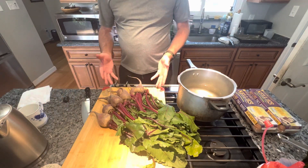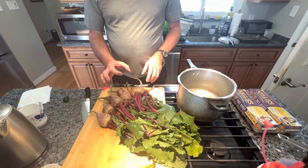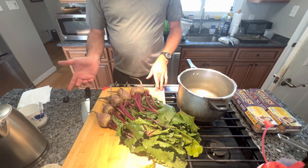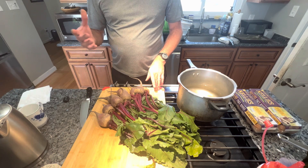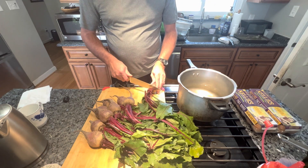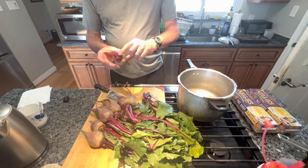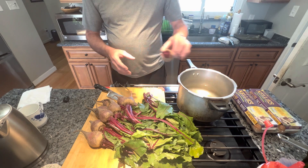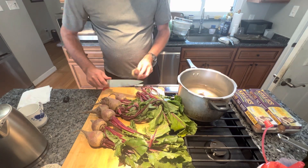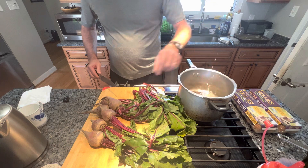Here I have nine red beets that I got at the grocery store. They're all about the same size - somewhere between a golf ball and a baseball. What we do is take them and cut off the tops. You want to leave some of the tops still on the red beet, and then you just put them in the water. These have already been washed. We leave some of the tops on, and you'll see later on how that helps.